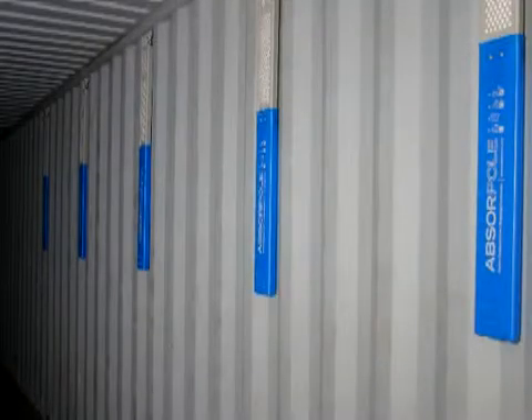To reduce the cost of an ABSERPOL installation, which is required for a tight cargo load, you can use two ABSERPOL bag units in the front corners of the container to replace two ABSERPOLs, since they will be protected from damage in this recessed corner space.